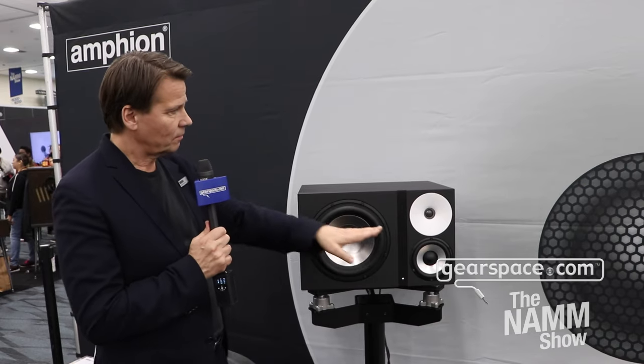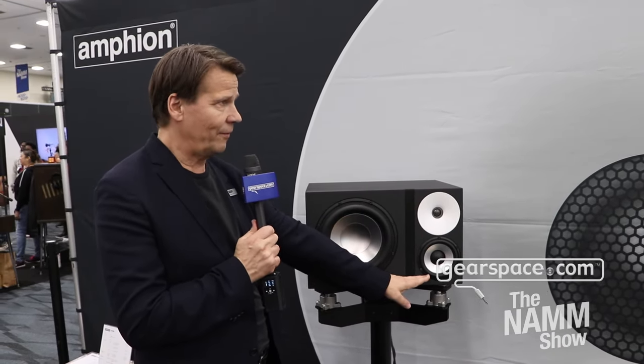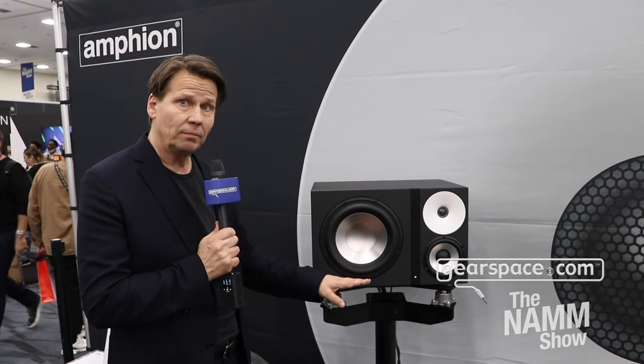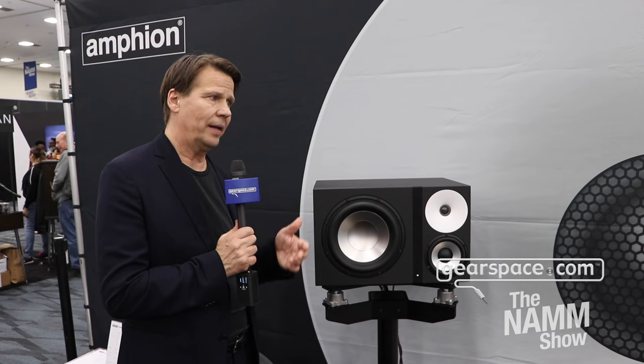The 125A has a one-inch tweeter, a five-and-a-quarter-inch mid-woofer, and a ten-inch woofer. The minus-3 dB point is 22 Hz, so it's truly full range. It has sufficient SPL for pretty much any application you need.